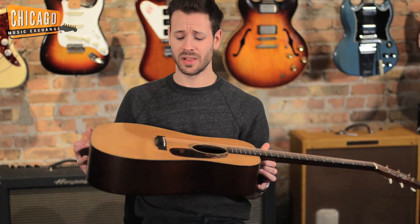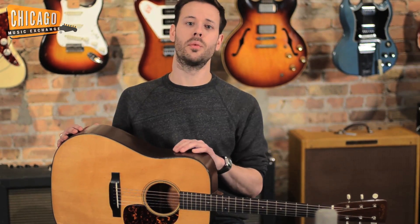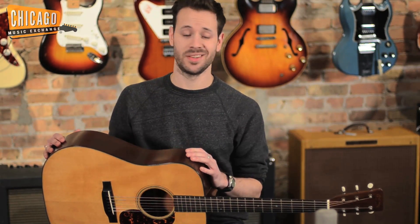This is one of the lightest guitars I think I've ever picked up. It's an absolute feather-like guitar, and because of that it also lends to the overall resonance of the instrument and just makes it a total joy to play.